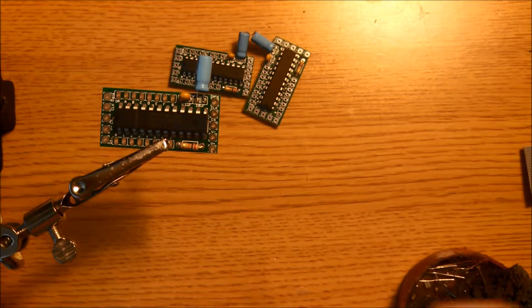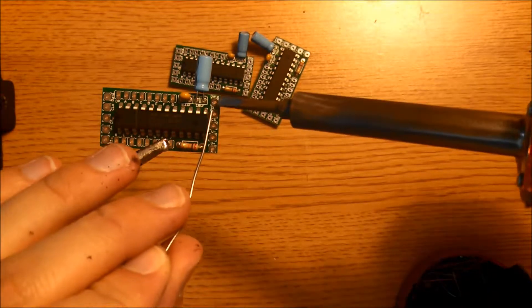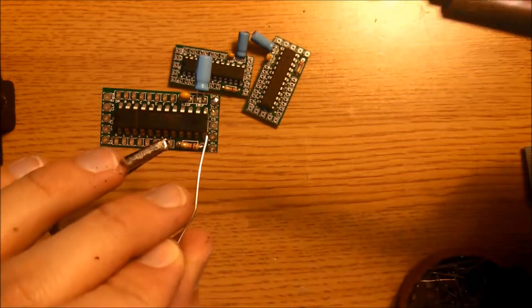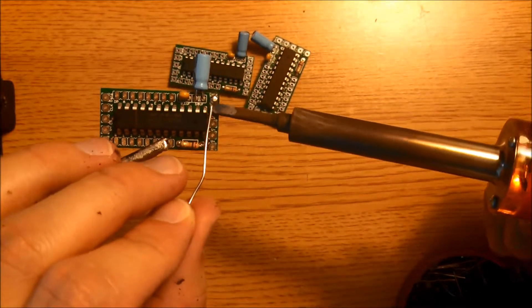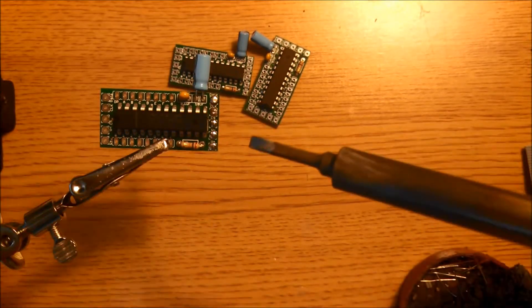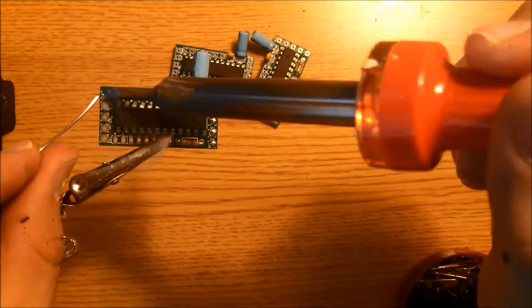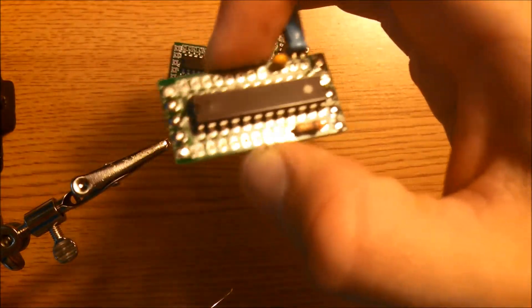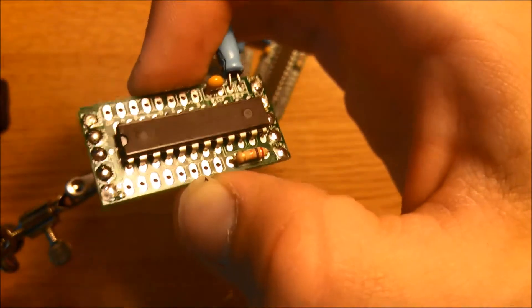Let me go ahead and quickly show that process. Take your soldering iron, touch it to the pad, add some solder, and that's it. Go ahead and do that to all of these pads here, on the right and on the left. You want to have something that kind of looks like this. Go ahead and do that to these other three boards.